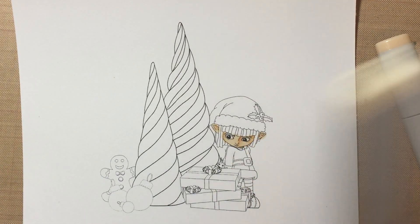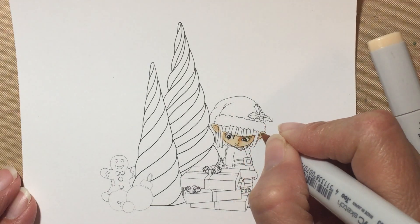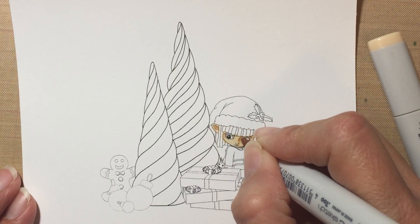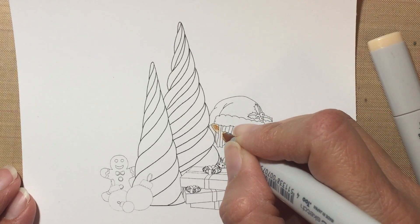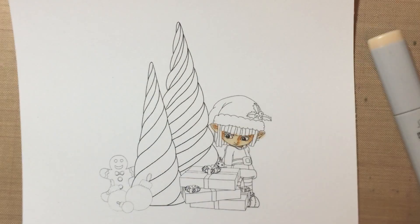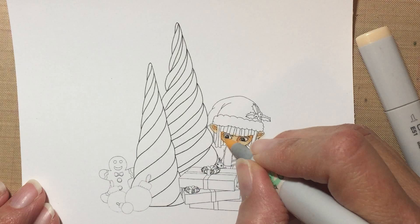If I want to go back with my darkest, sometimes when you blend it you kind of lose some of that definition, so you just go back with it and kind of deepen the shadows again — like that. Then I'm actually going to jump to E50, and I don't want to lose too much of that.